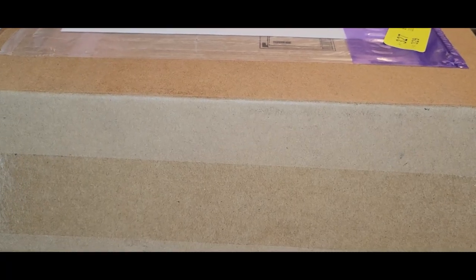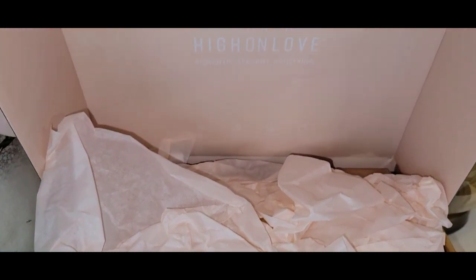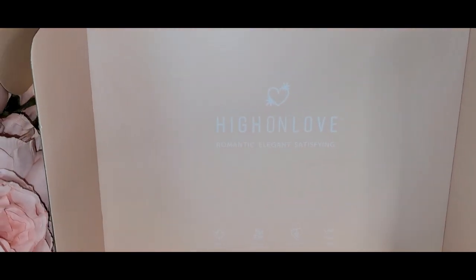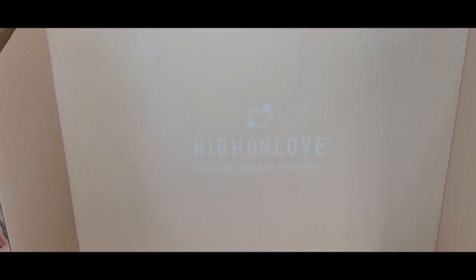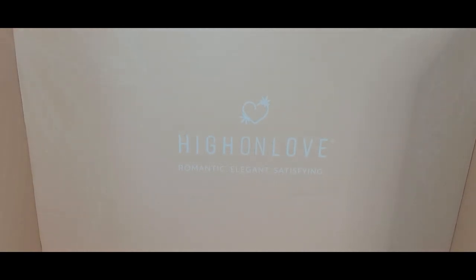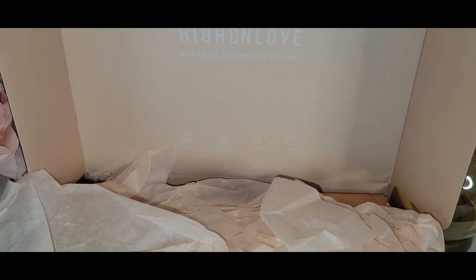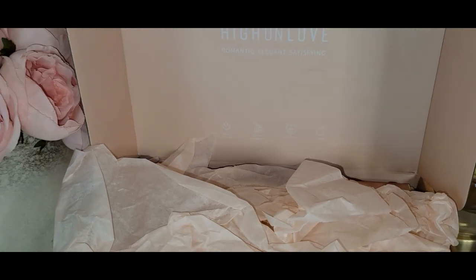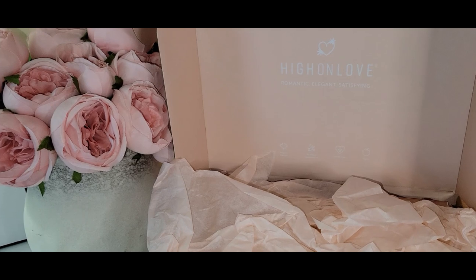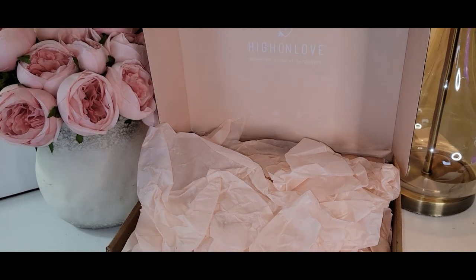Coming soon in an upcoming video, I'm going to share with you the contents of this box. If you followed me a couple of weeks ago, I was over on our sister Darling Nikki's show, Soiree Magazine, and one of her retailers sent us this box — High on Love. You are not going to want to miss the contents of this box. So go ahead and hit that subscribe button as well as the notification bell so you won't miss out on any of my uploads. You can also find me on Instagram at Wani's House — hit the follow button to stay in the know.